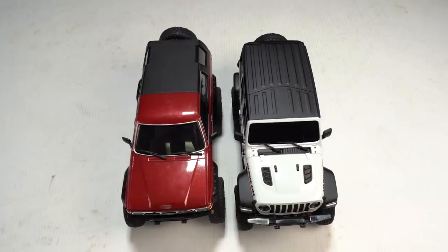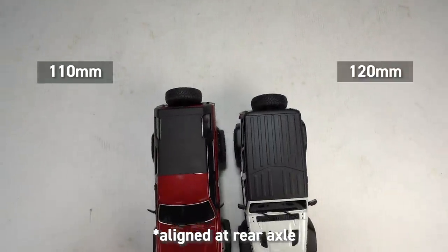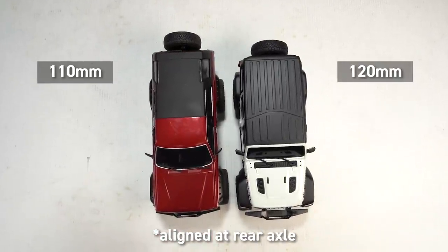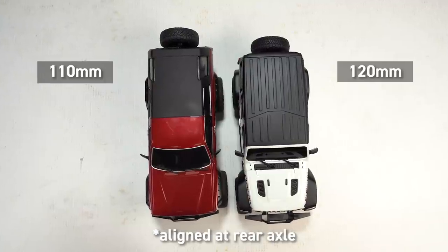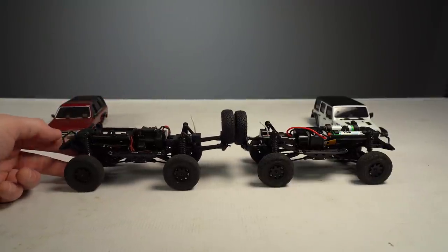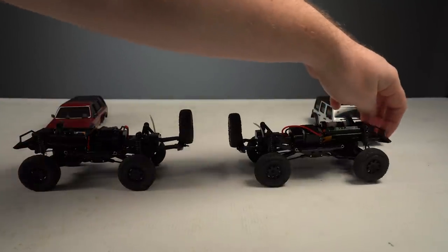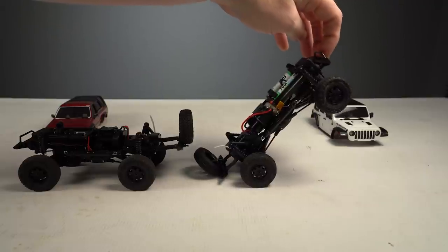Earlier we mentioned that the Jeep Rubicon is just like the other Mini-Z 4x4s except for one thing: the wheelbase. The previous Jimny and 4Runner bodies had a wheelbase of 110mm, but the Jeep Rubicon's wheelbase is 120mm. That extra centimeter might not sound like a lot, but for a vehicle of this size that's pretty significant. One of the biggest advantages to having that extra wheelbase — aside from extra stability and climbing performance — is that the body can be made more snugly over the chassis with less overhang. On the 4Runner the body overhangs a lot over the chassis, reducing the ability to approach and climb obstacles, whereas with the Rubicon the stretched chassis greatly reduces the overhang.